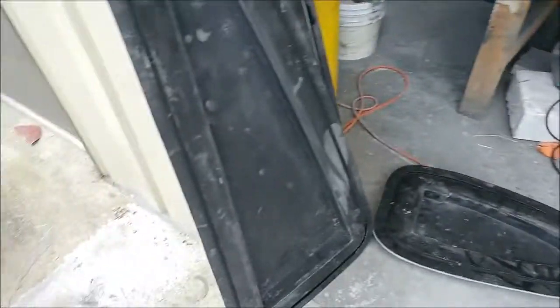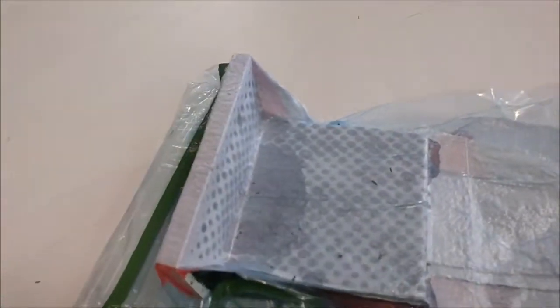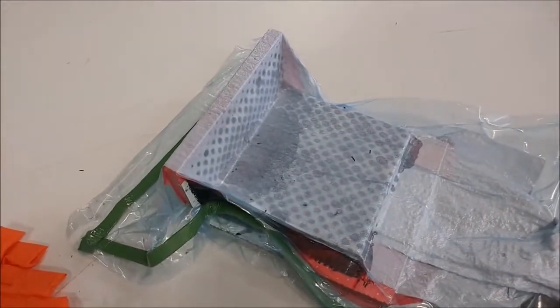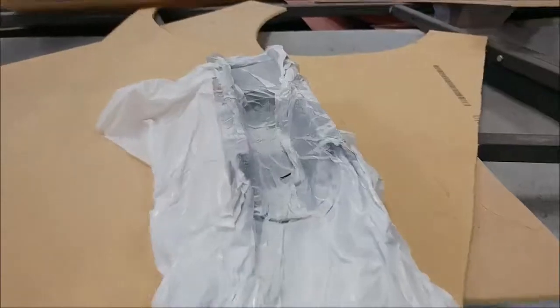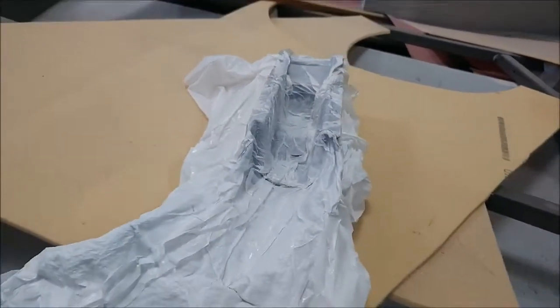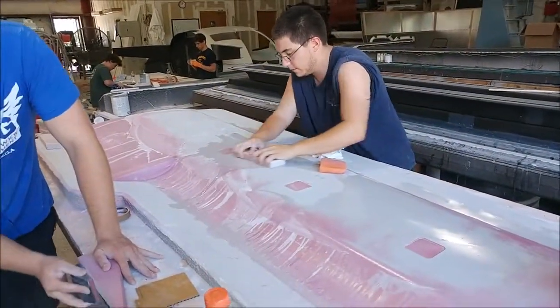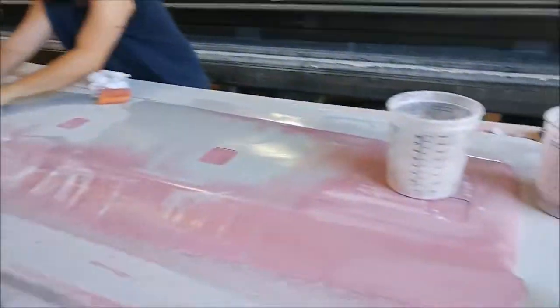The finished rib plugs came out super nice and are all labeled on the back so we won't mix them up when it comes time to lay those parts up. Here's one of the brackets Jeff's been creating — he's vacuum bagged it. On another one he's actually used a trash bag for the vacuum bagging, which has worked out really well before.